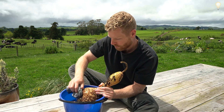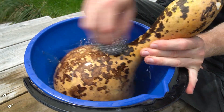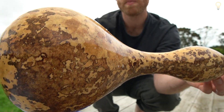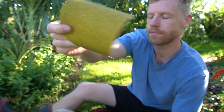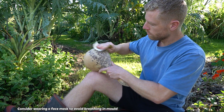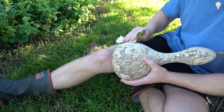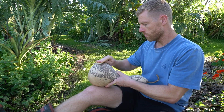After soaking it in water, I'm scrubbing the outside with some steel wool to remove any of the mould and dirt on the surface. Now that it's dry, I've got some rough sandpaper to give the outside a bit of a sand, and I'm following that up with some finer sandpaper to get it nice and smooth.